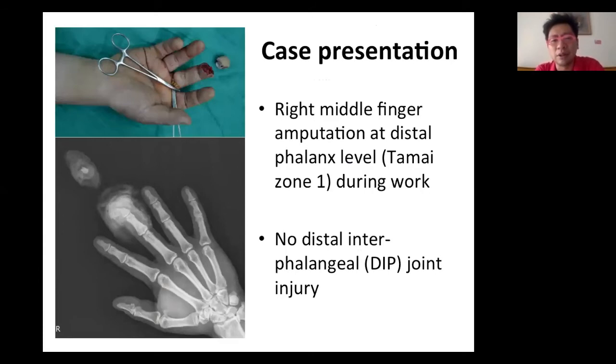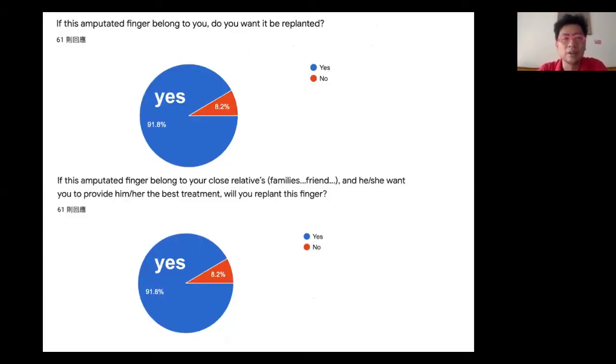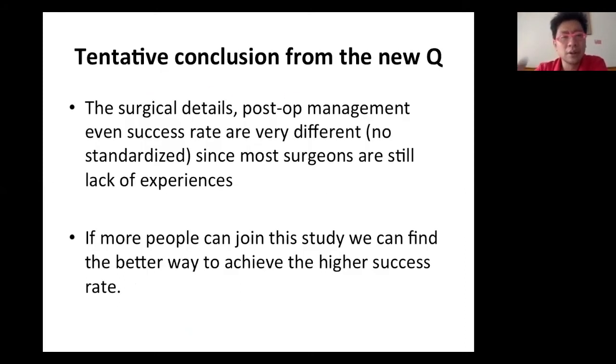Going back to our case — a right middle finger Tamai Zone 1 amputation, no joint injury. If this finger belonged to yourself as a microsurgeon and you lost your finger, would you want to be replanted? Over 90% say yes. And if this finger belonged to your close relatives, family, or close friends and they asked for your recommendation, also over 90% would recommend replantation.